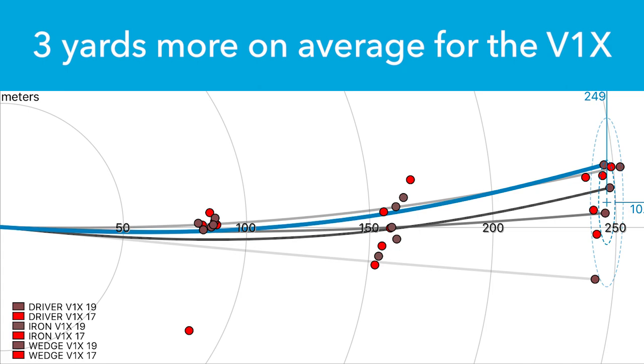While that doesn't sound like a lot, by maintaining the spin and the 15-degree launch angle, I was getting about three yards more carry on average. That's maybe going to put me a half a club closer to the green. Next we got to try the Pro V1, and being a high spin player, the Pro V1 golf ball is a little bit more suited for me.